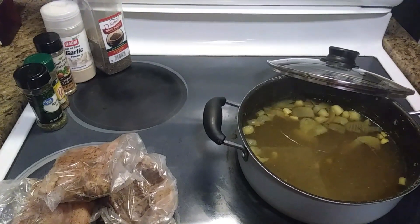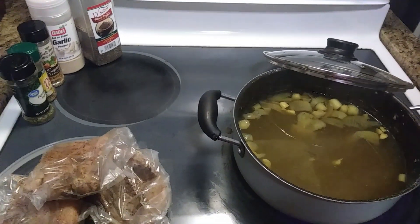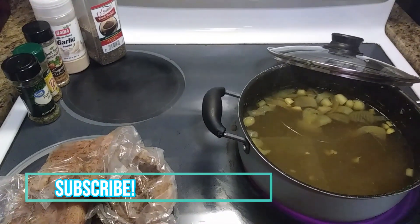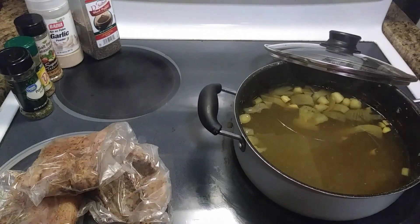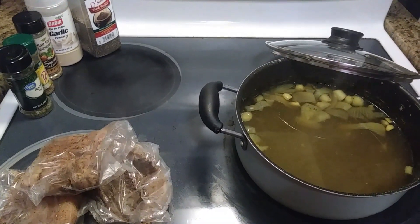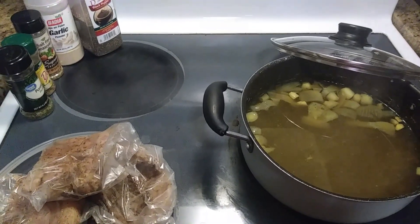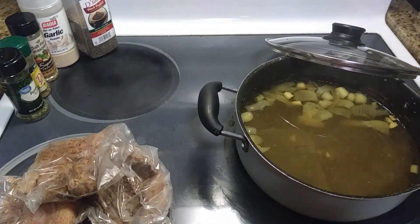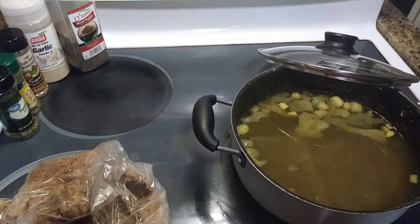Alright guys, it's back with Savory Saul and the fam — keep on cooking. Welcome back to our kitchen! Hopefully everyone is having a wonderful, marvelous day. This dish is the herbal non-sodium chicken soup — that's right, guys.